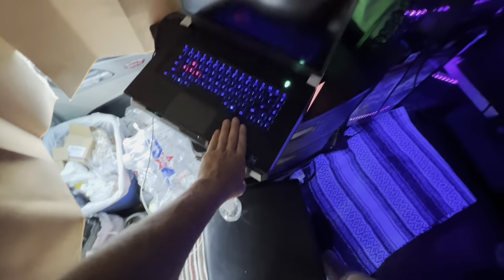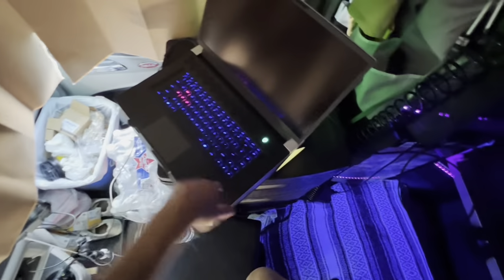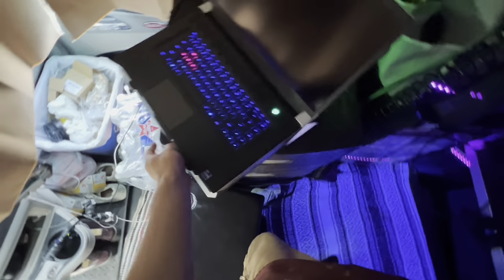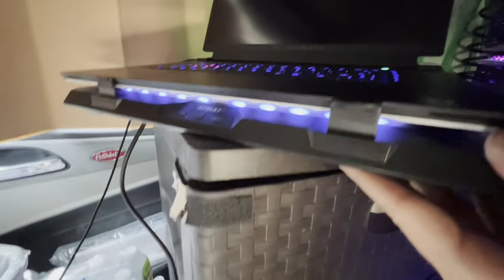I've got an Alienware — it's really good. 3060 in it, i9, 64 gigs of RAM, 4 terabytes. It's a beast. And I got a fan under it. Just turn that on. Got it hooked up — HDMI 2.1 to the 4K OLED.